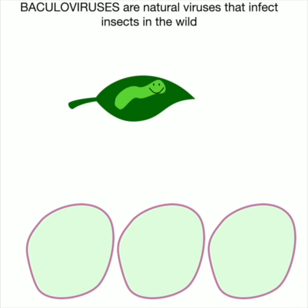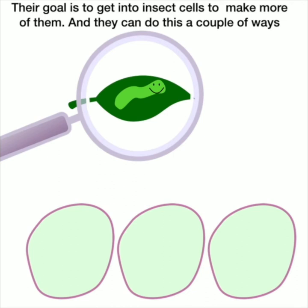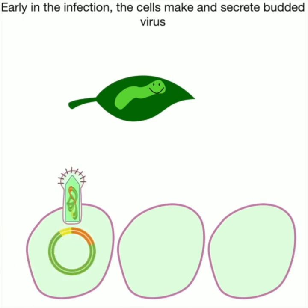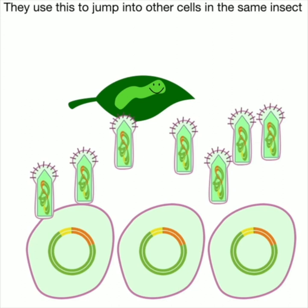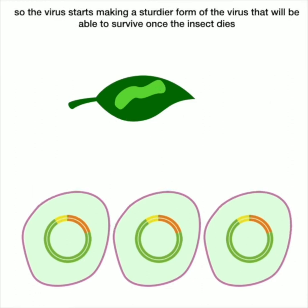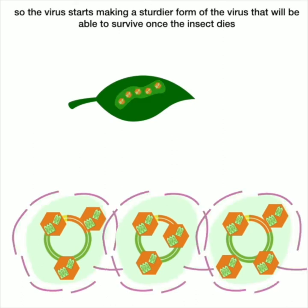Baculoviruses are natural viruses that infect insects in the wild, but we can turn them into custom protein-making factories. They have circular double-stranded DNA genomes. Early in infection, cells make and secrete budded virus that spreads to other cells within an insect. But this makes the insect very sick. So later in infection, the virus makes a sturdier form using a protein called polyhedrin, which forms a strong protective coat. When other insects eat contaminated leaves, they ingest this sturdier virus and get infected.